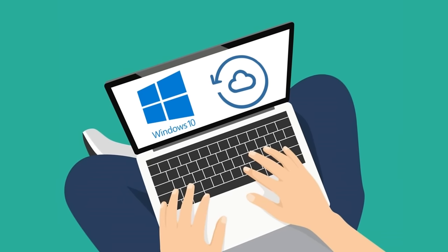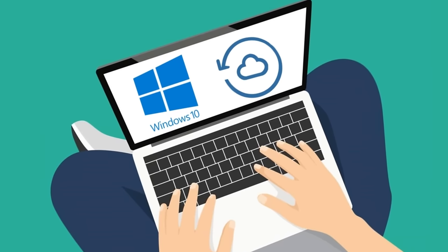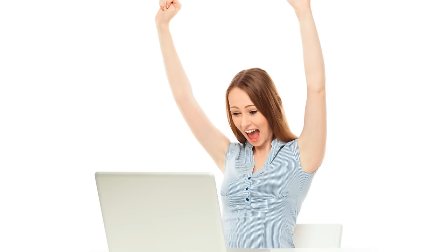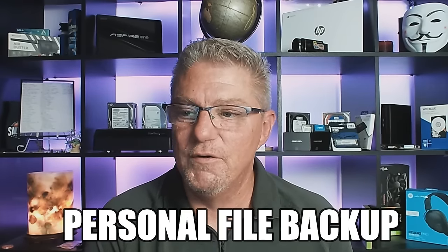But even this, as simple as it is for tech people, may still be a little complicated for you. Maybe all you want is to find a way to save your files without necessarily having to create a disk image or buy extra hardware. So I'm going to show you a few ways to back up your stuff for free. Most people just want to have their files backed up and can reinstall Windows and then copy their files over. I'm trying to make this video as simple as possible for the most novice of users.